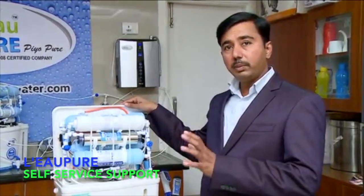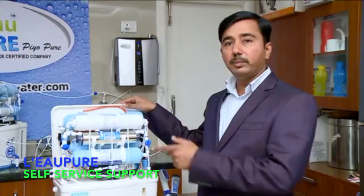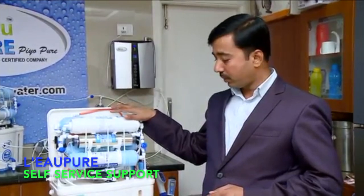We are going to do an explanation on how to do installation and how to solve problems if there is a problem in this Leopold 16 water purifier, 16 stage water purifier.